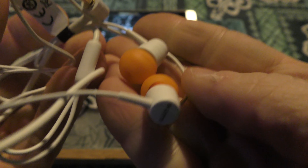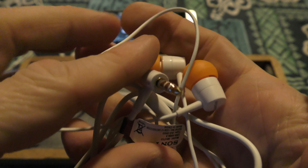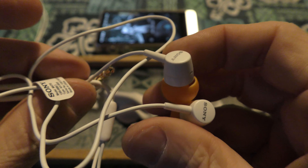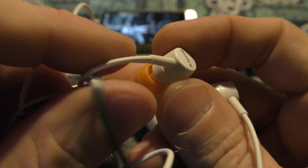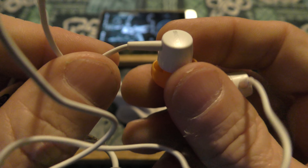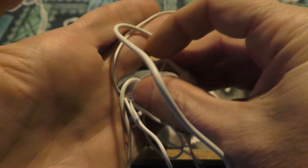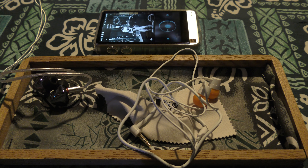Ghetto as heck and sounds really nice. It's going to be recabled — I'm going to try to get it done nicely. If you see this video and you are a recabler, hit me up. I'd like it to be two-pin, or MMCX is fine, but two-pin is preferred. If you can do this, let me know in the comments. It's an awesome set — happy new year, I'm out.